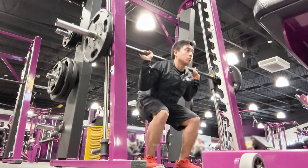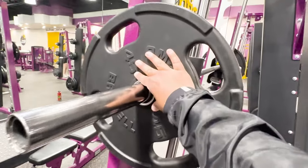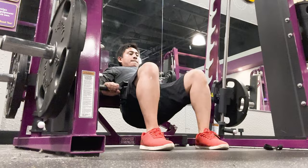Do you want to start using the Smith Machine at Planet Fitness but aren't quite sure how it works? In this video, I'll explain exactly what it is and demonstrate some of the most common exercises you can perform, even if you're a beginner. Let's get started.